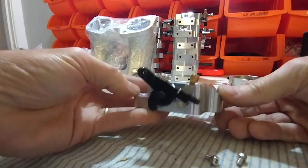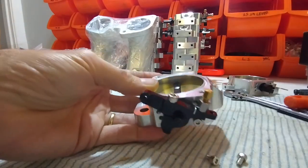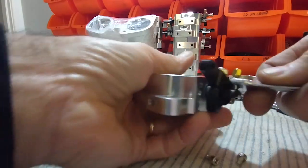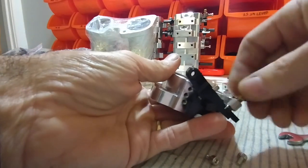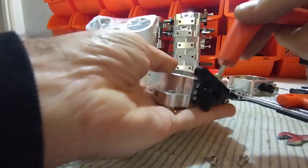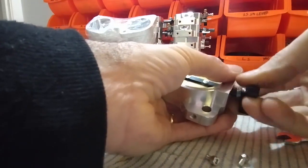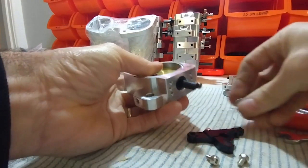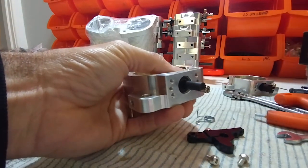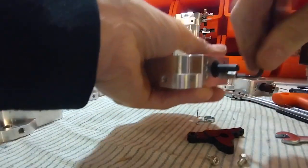This is what your throttle will look like for the cable setup, and I'll show you how we reassemble it for drive-by-wire. The first thing we need to do is remove the stop — we don't need that anymore — and remove the main lever. This little spacer we'll use as a jig for setting the closed position, so we'll remove it from here.